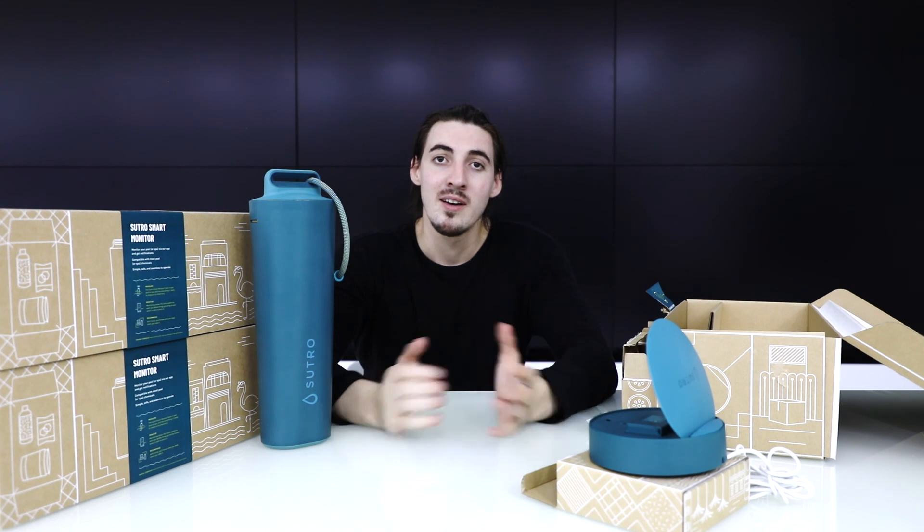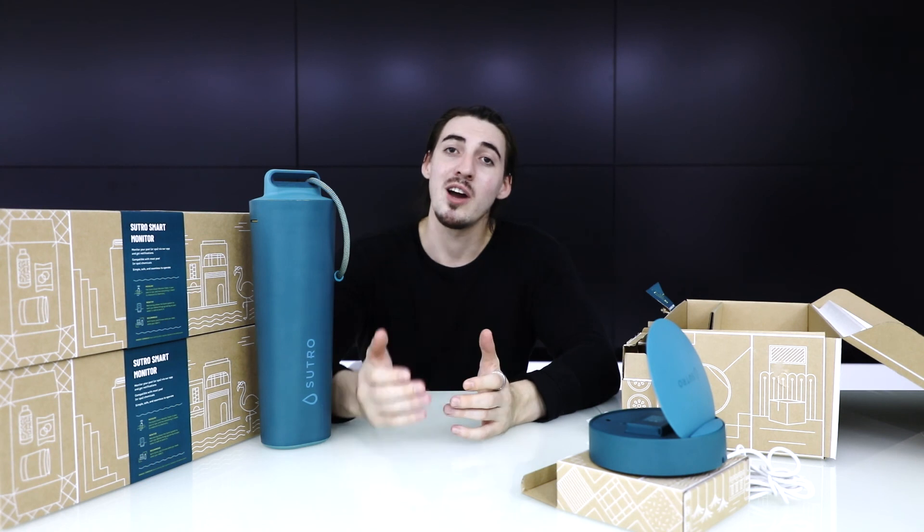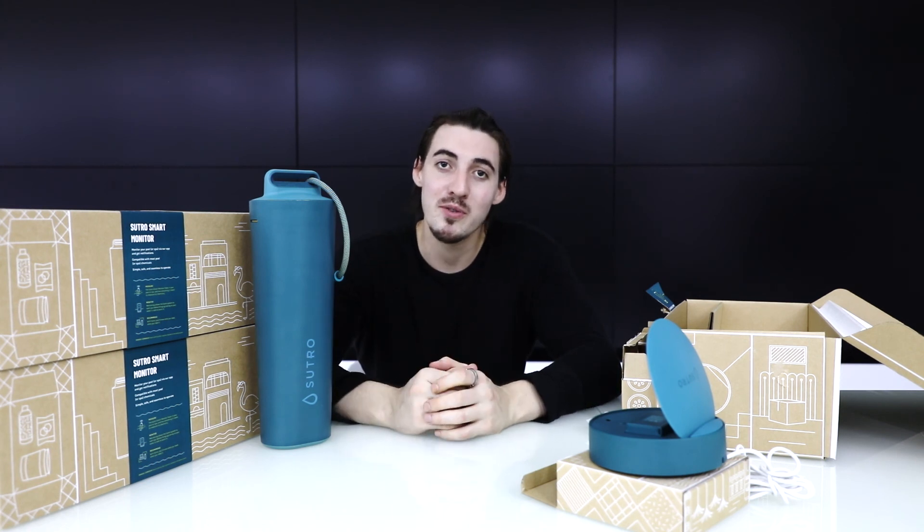That's your Sutro smart monitor all ready for you to begin using. I really hope you enjoy the Sutro device as much as I do — I'm sure you're going to love it.